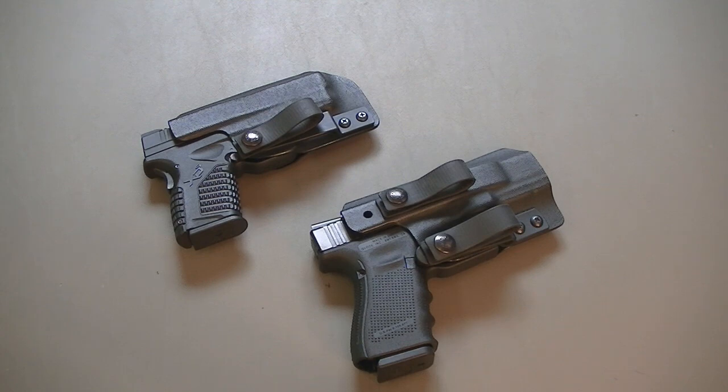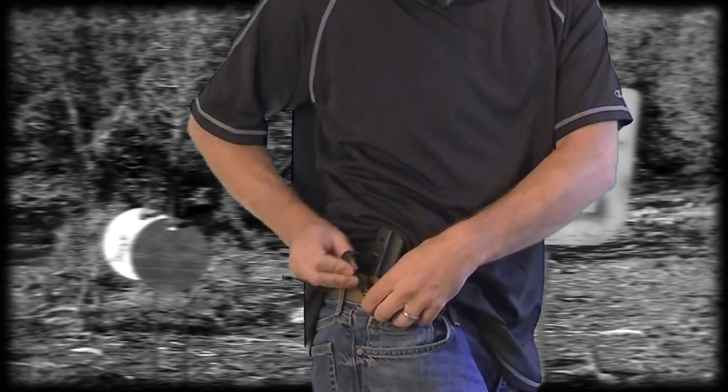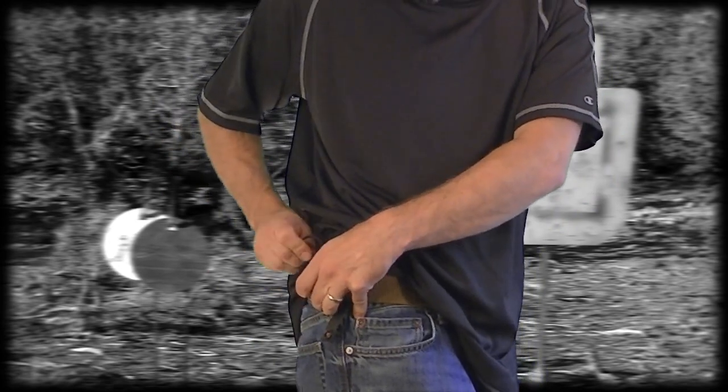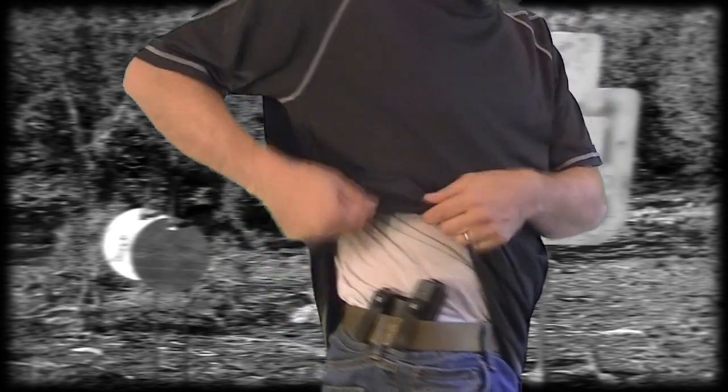Check out DeLaRosaTacticalHolsters.com — I'll put a link in the video and in the description box. There's also a 10% discount for the rest of 2014, so use the discount code annotated on screen to get 10% off your order. It's a very easy on and off process — you just slide it down wherever you want. I prefer that 3 o'clock position. Then feed the loops under your belt loop, snap them on, and you're good to go.